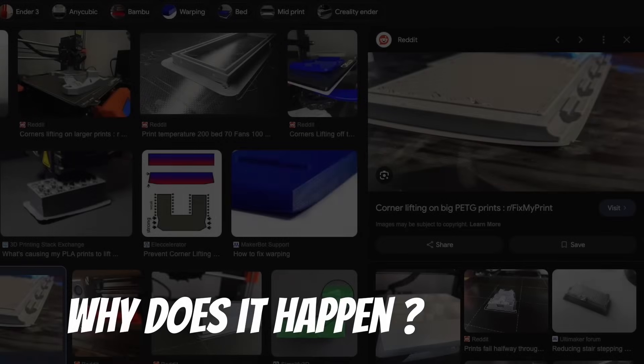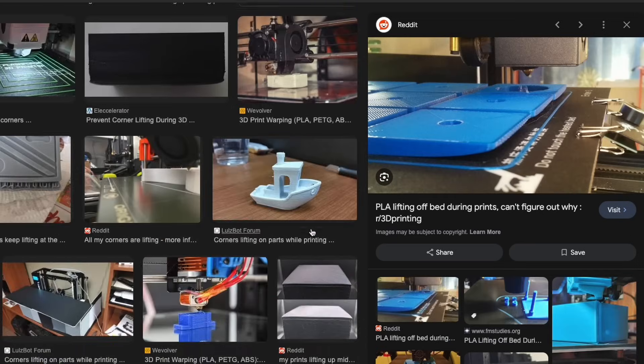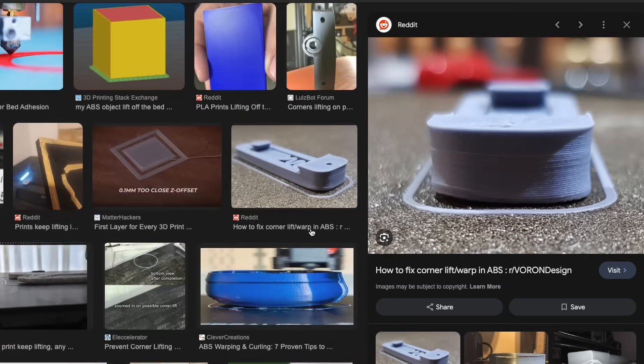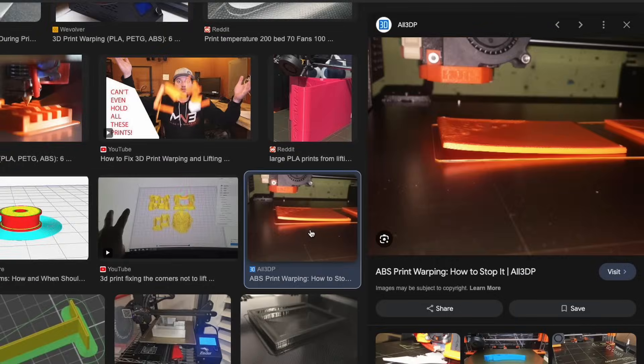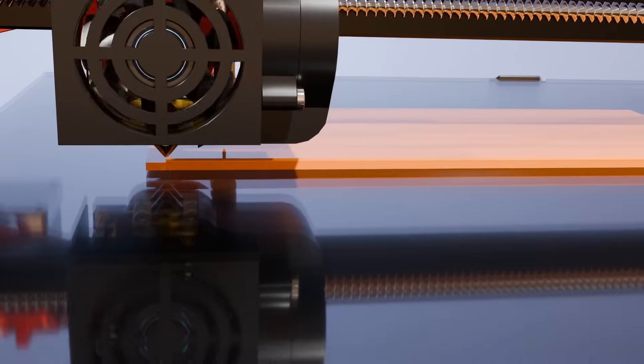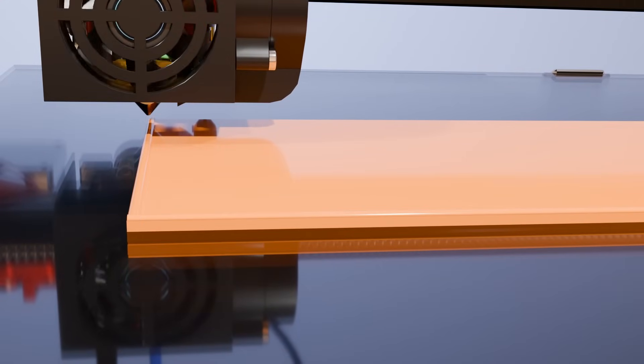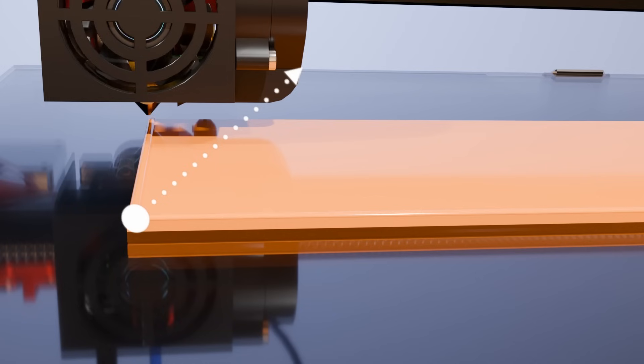So real quick, why does it happen and why is everyone's fix on forums to make an enclosure or check for a draft? Basically, if you think about it, the print's just not holding strong enough to the bed in a particular spot. When the next hot layer is laid down on the cold layer below, it shrinks the tiniest amount and that shrinking pulls up on the cooler layer that's already shrunk. A weakly held spot — typically a corner where the forces of two lines concentrate — is more susceptible to pulling off the bed.